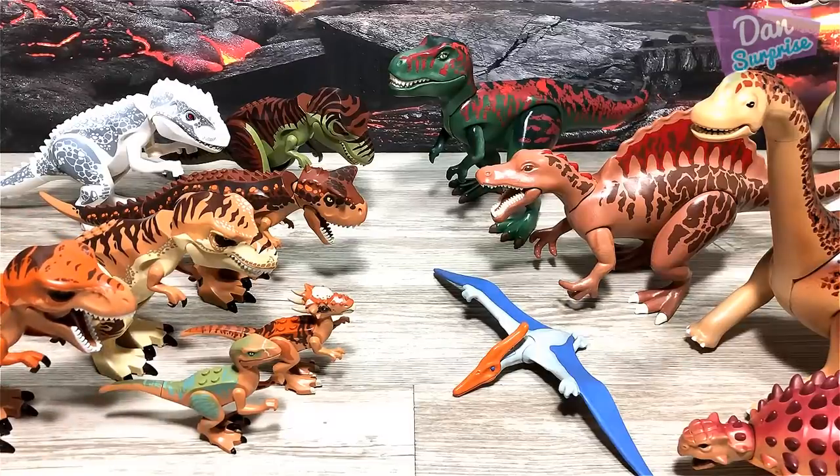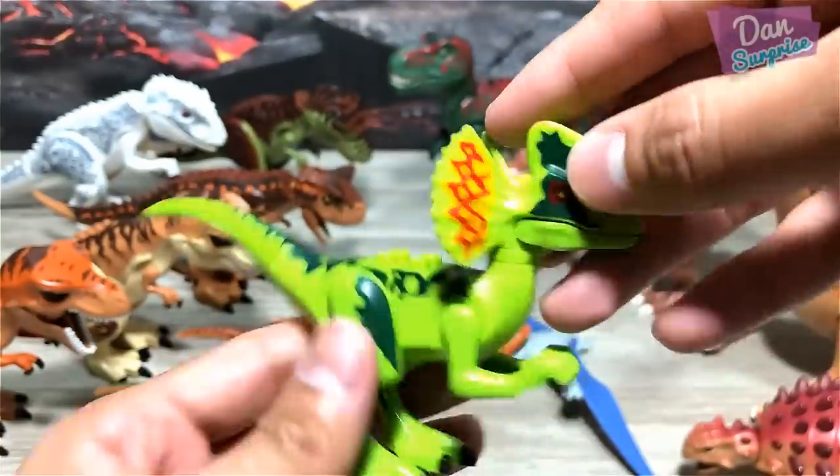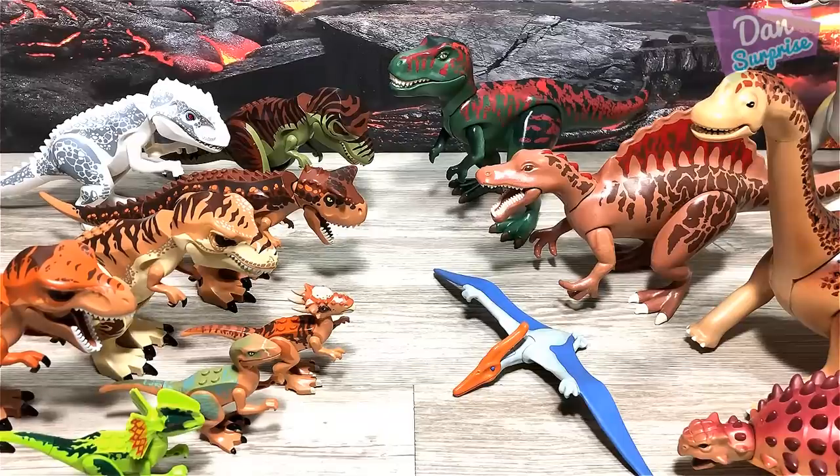Another Lego figure — we have the Dilophosaurus, the double crested lizard. Cool! Hopefully Lego will be able to come up with more species; I think that will be really awesome.